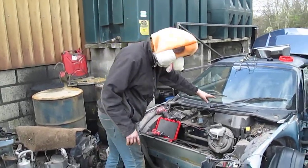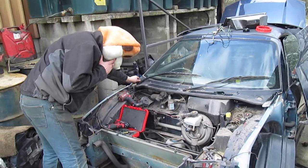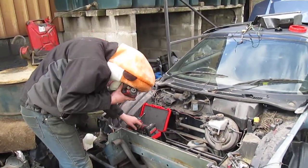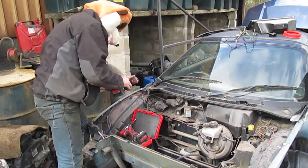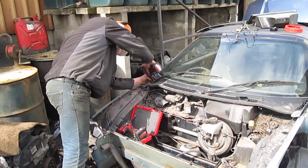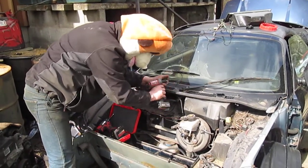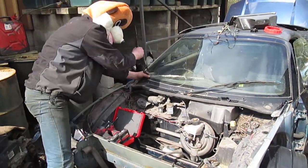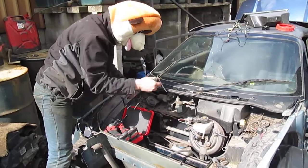Then you have to remove the windscreen wipers, which are held on with two thirteens. Grab the windscreen wipers and press down on it and wiggle it and it falls off.